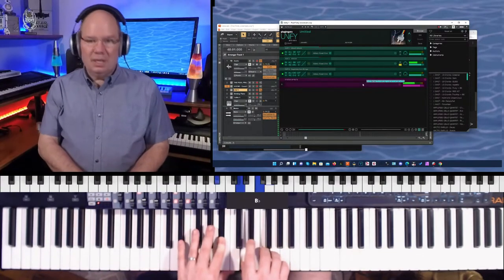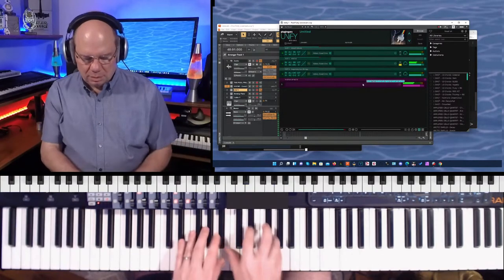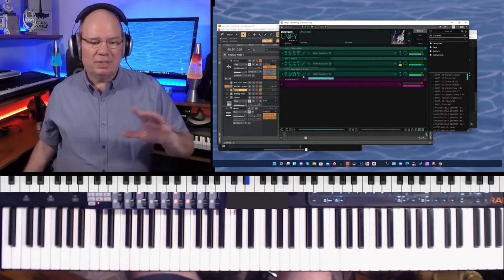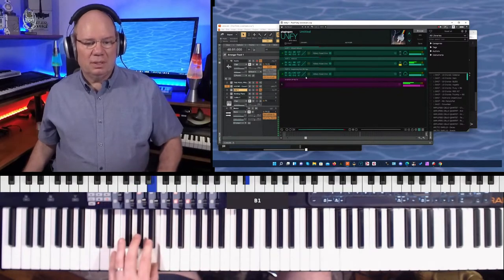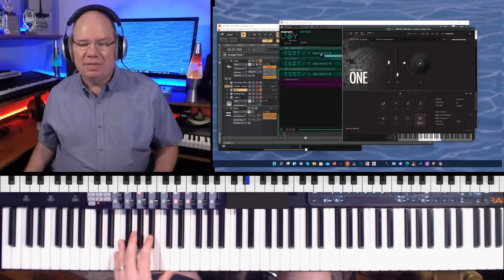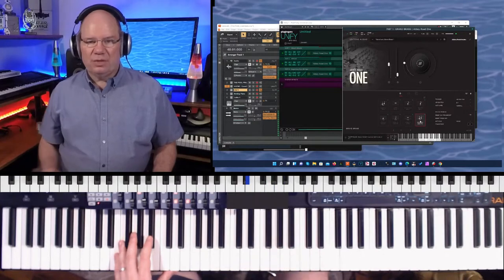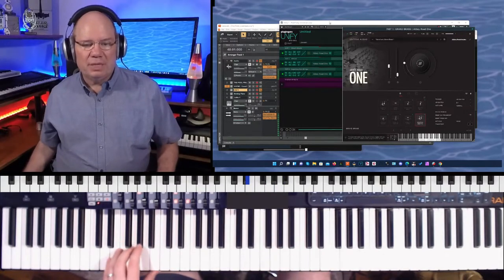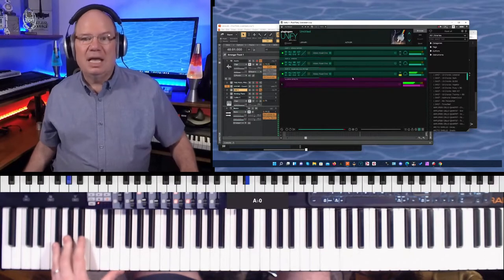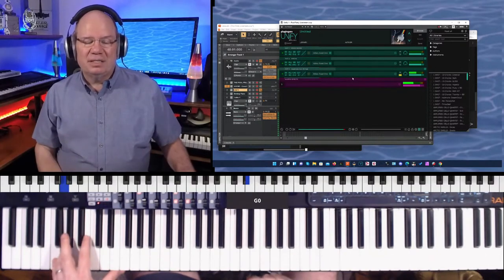I actually have the key range a little limited, so it's going to stop right here at B-flat. With the Grand Brass, I have the soaring legato selected, so it's going to be up in this range, and the Legendary Low Strings are going to be down in the lower range. Legendary Low Strings is one of my favorite of the selections.